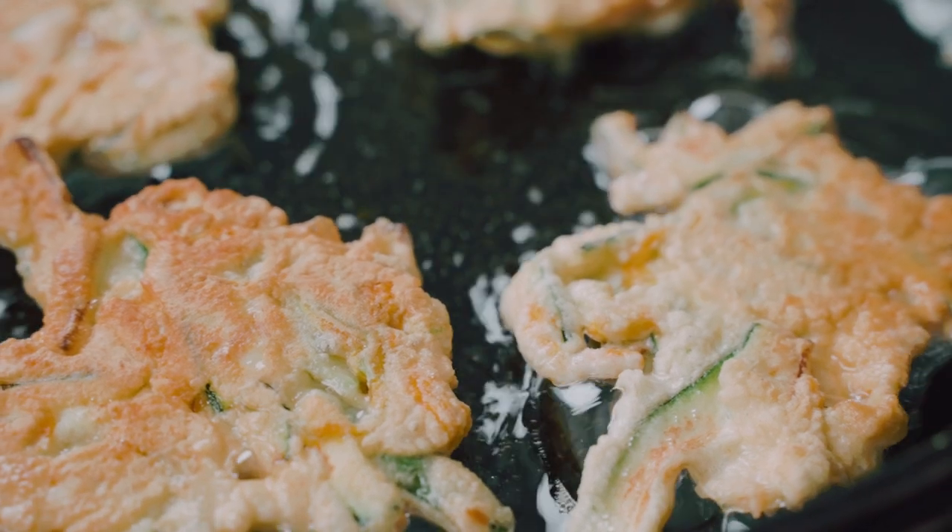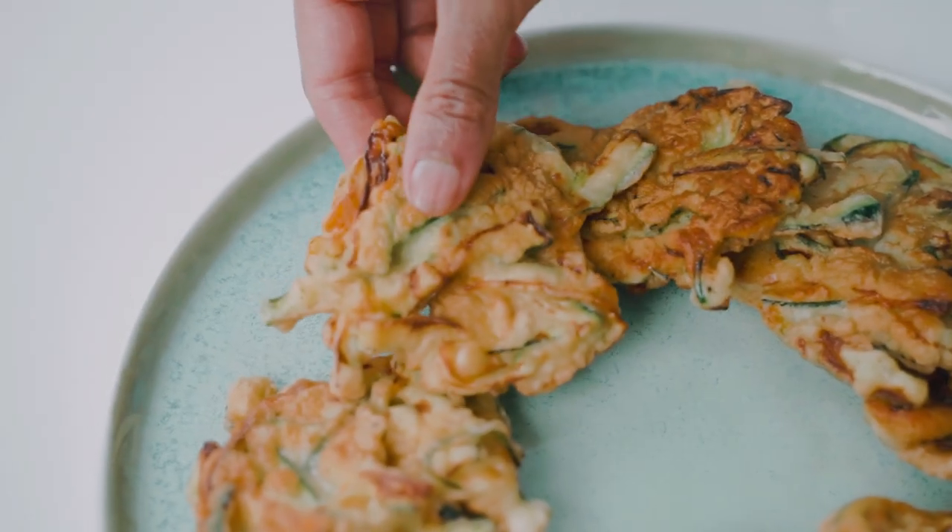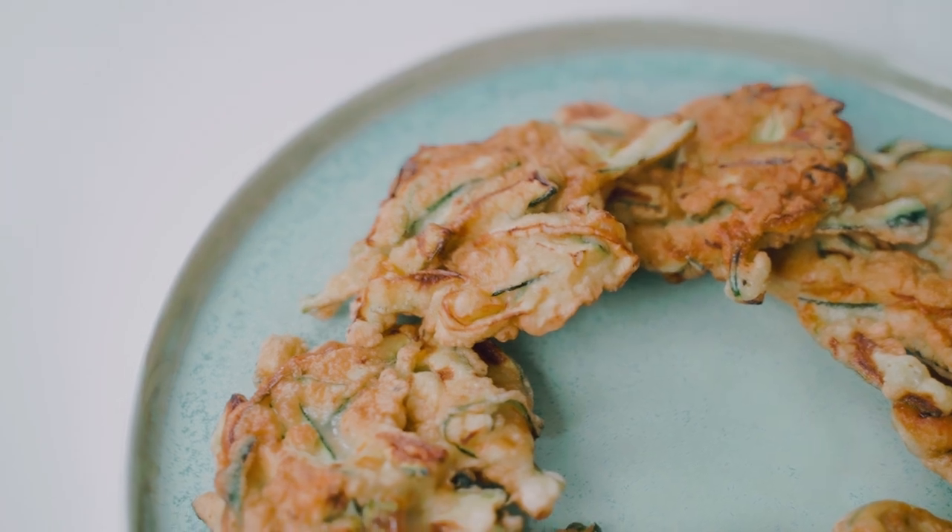Ciao! We're celebrating zucchini with crispy Italian zucchini fritters. You won't be able to stop at just one.